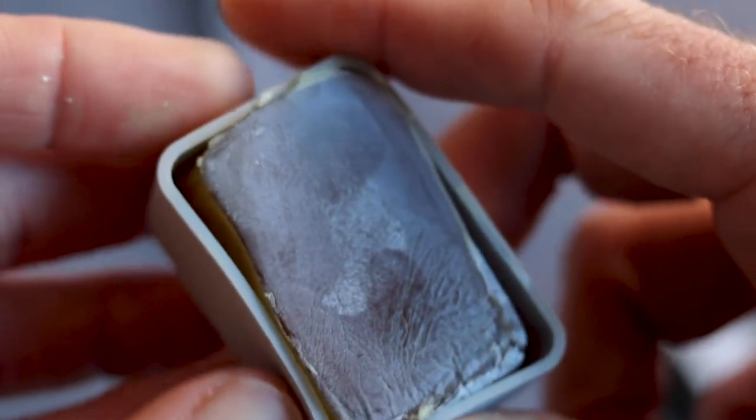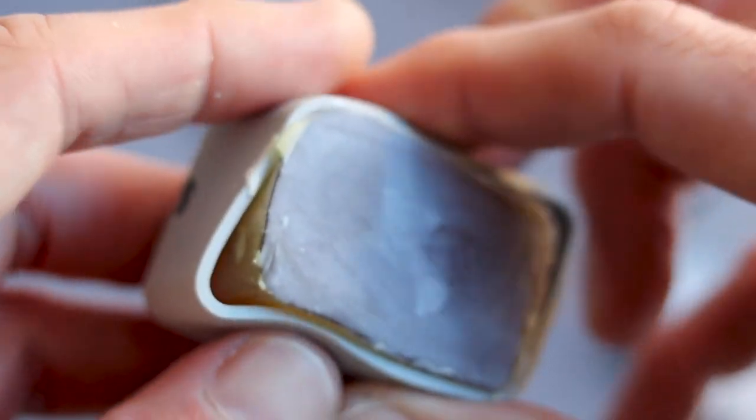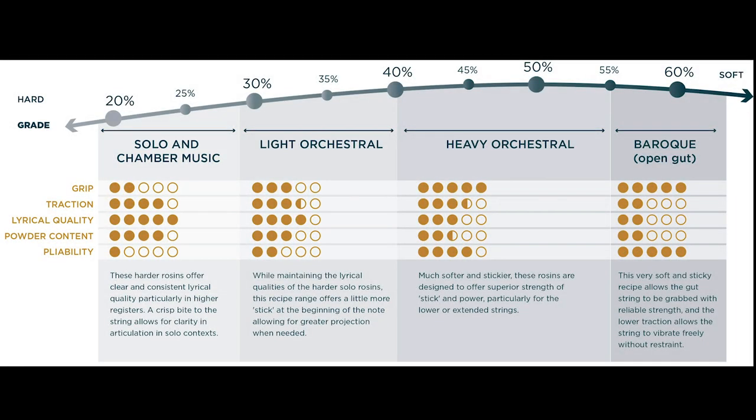The 60% rosin is intended for unwound gut strings, so I was very careful with this one. I'll show you a clip here where you can actually see how you can manipulate the rosin in the silicone container. Definitely if you're a Baroque player, this is going to work great, and there are some specific characteristics to each rosin.